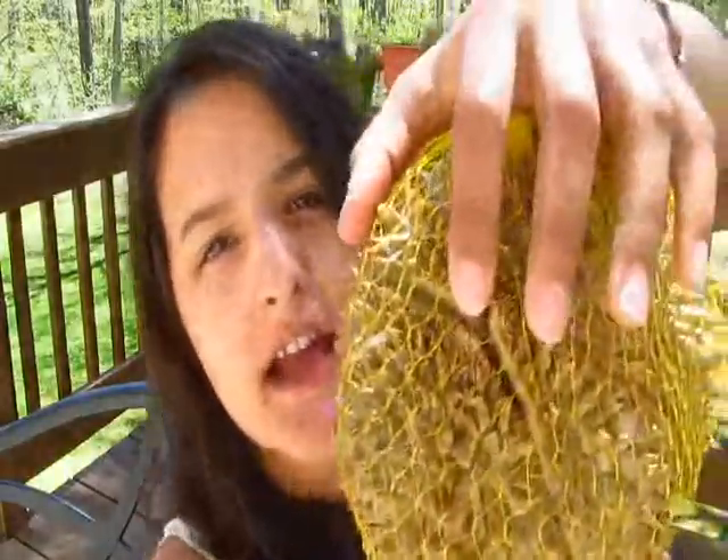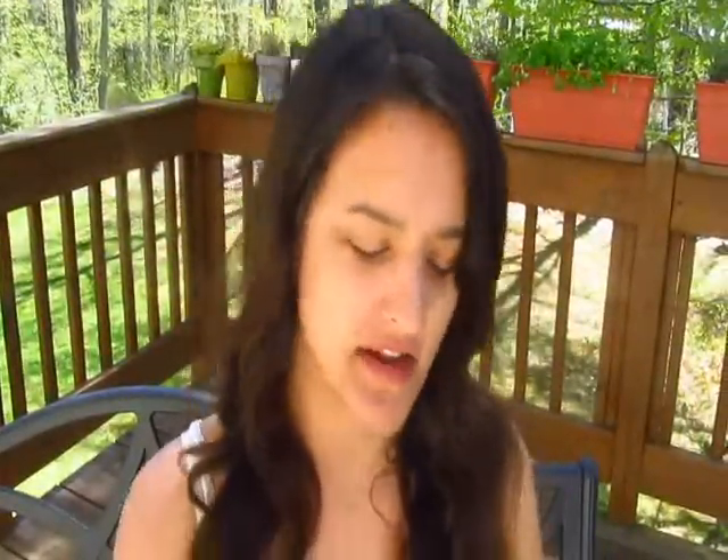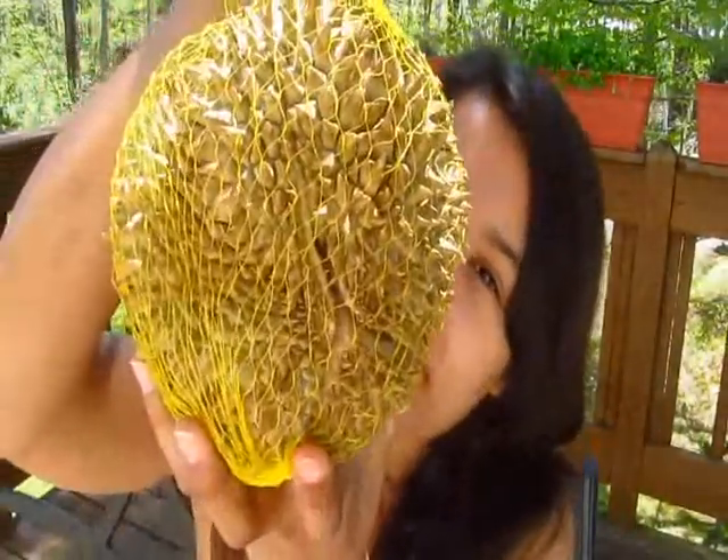It seems like nature has very cleverly designed this. It hangs from the tree, and right when it drops — when it's ripe and hits the ground — this little target mark, I call it, splits right open. It's ready for animals to pick at, and they don't have to do any work — they just come over and see it and think, 'oh, dinner.'